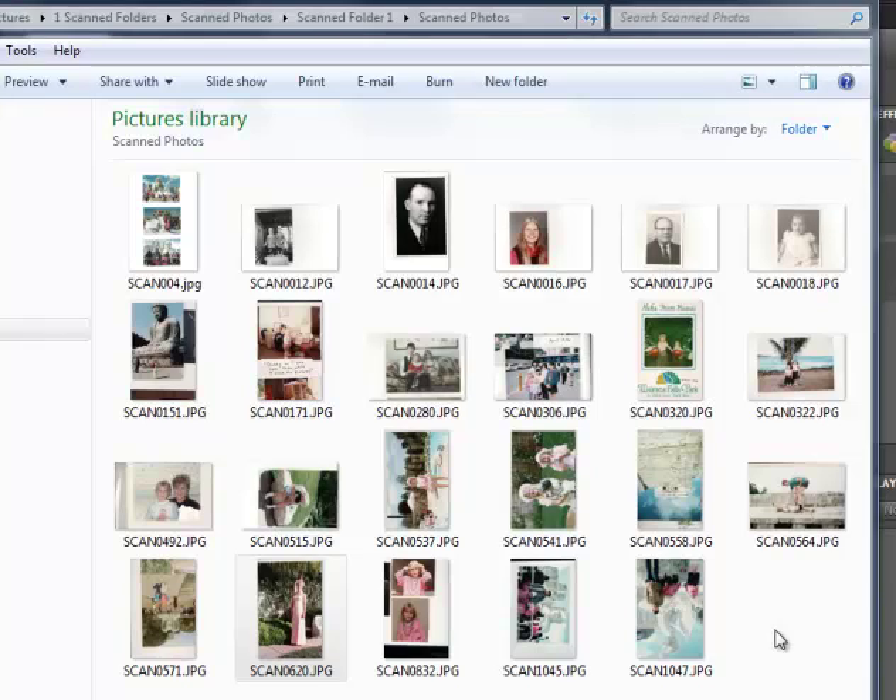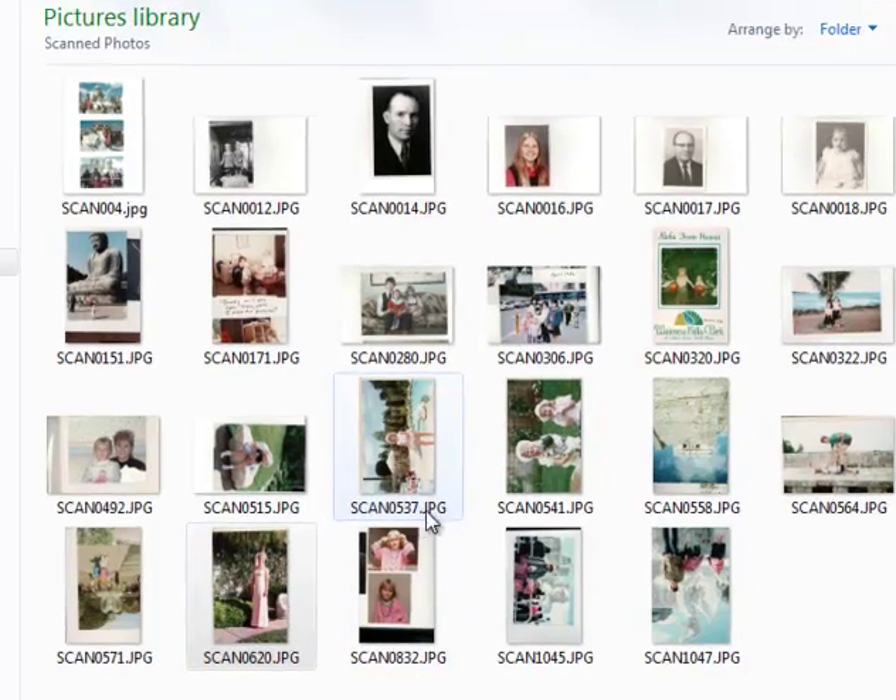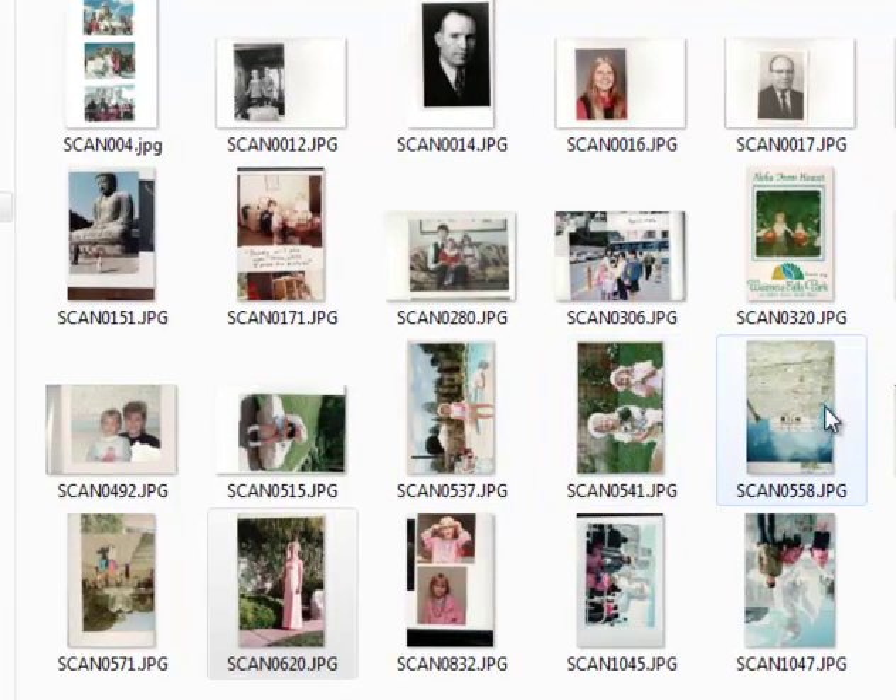Now that I've scanned my photos and put them on my computer, I navigate to the folder where I keep my newly scanned photos. These photos are digital and I can do a lot of fun things with them, but already I can see that just because I scanned them they still need some improvement. For example, some of them are not rotated correctly, and some are even completely upside down.